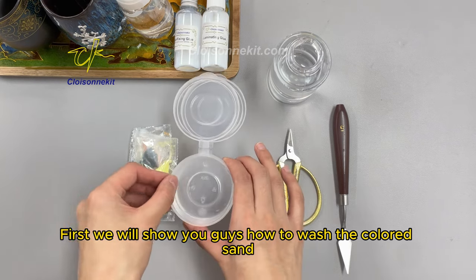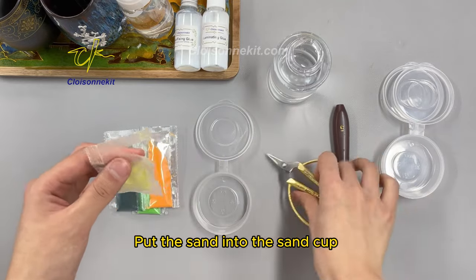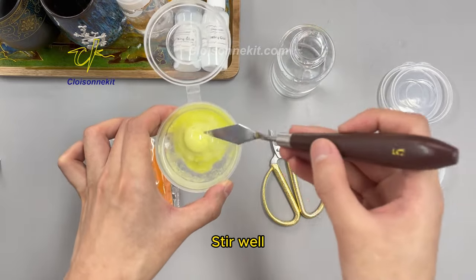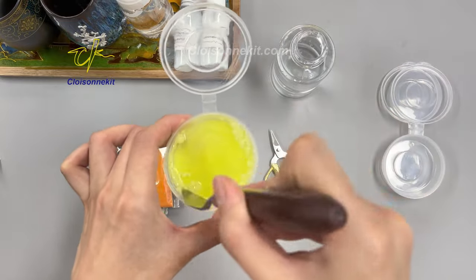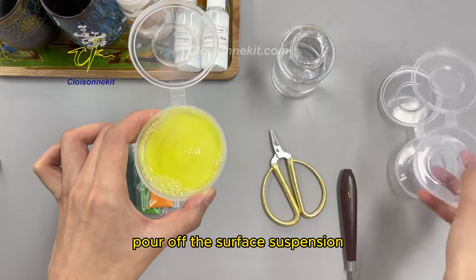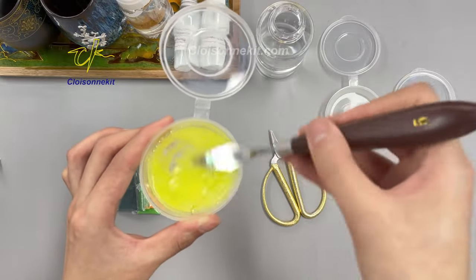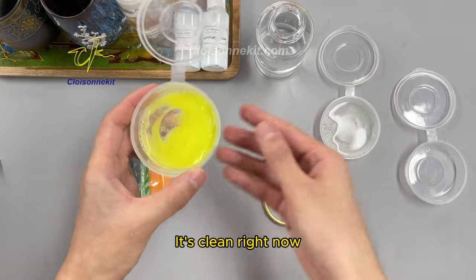First, we will show you how to wash the colored sand. Put the sand into the sand cup. Add water to cover the sand completely. Stir well. Pour off the surface suspension. Wash it again until it's clean.